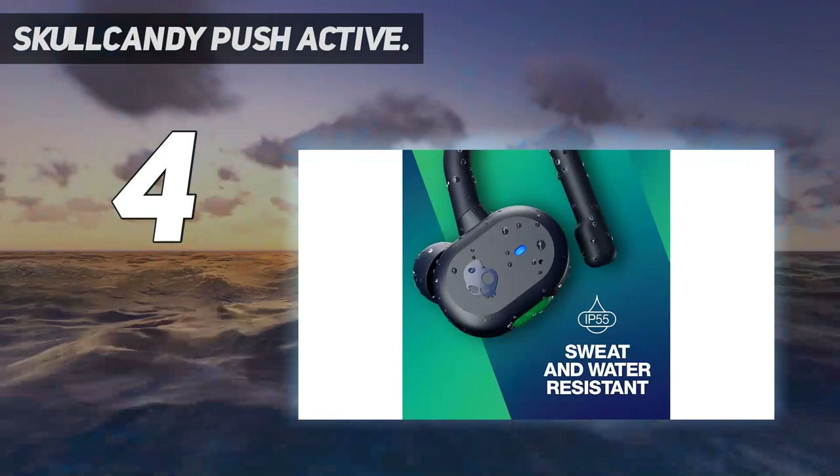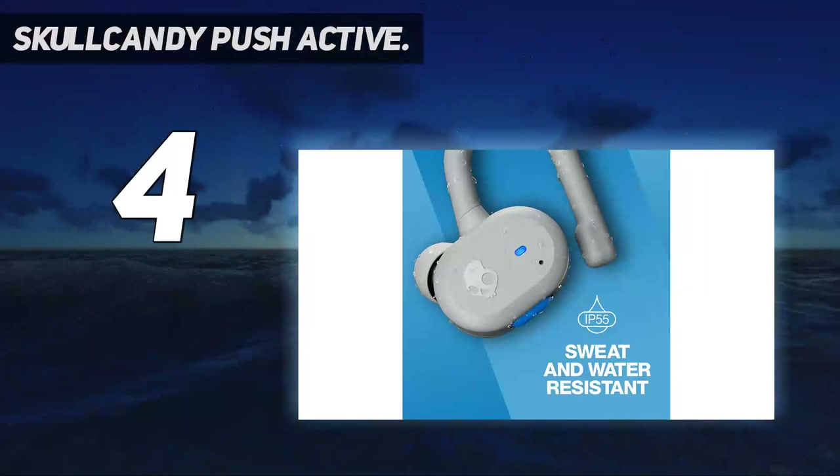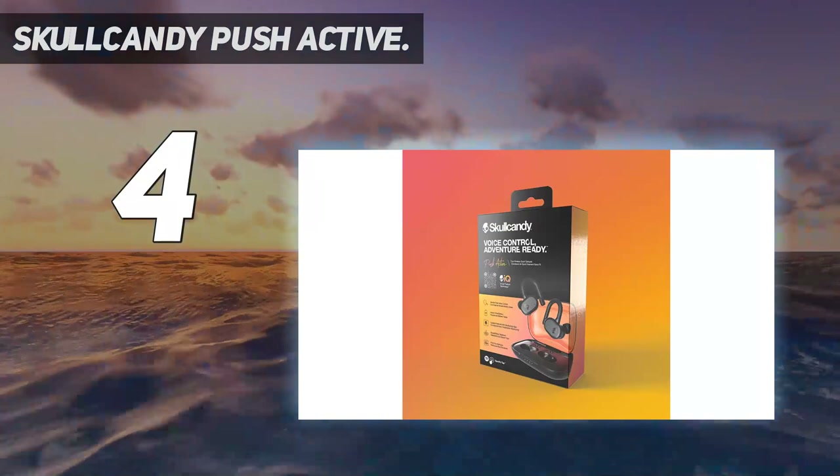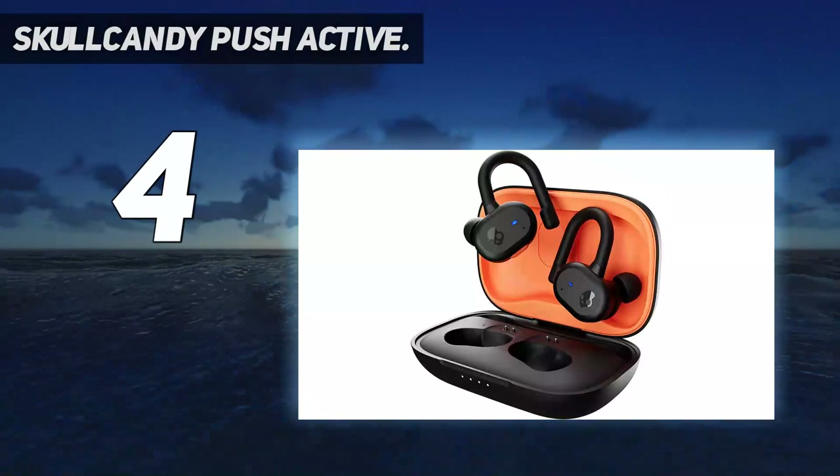Similar to the Apple AirPods' 'Hey Siri' feature, Skullcandy's version allows you to say 'Hey Skullcandy' to issue hands-free voice commands without touching a button. SkulliQ debuts on the sports-oriented Push Active and the $100 Grind Fuel earbuds, which will be firmware updatable via the Skullcandy app. The Push Active earbuds are equipped with Bluetooth 5.2, are IP55 splash-proof, have built-in tile-finding technology, and are rated for up to 10 hours of battery life on a single charge at moderate volume levels.